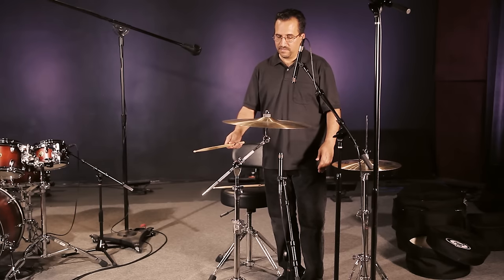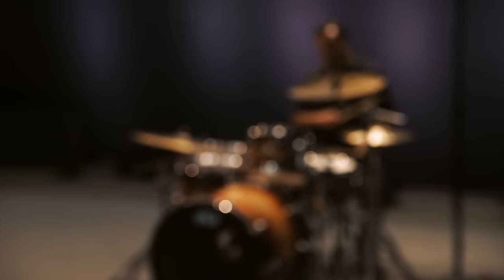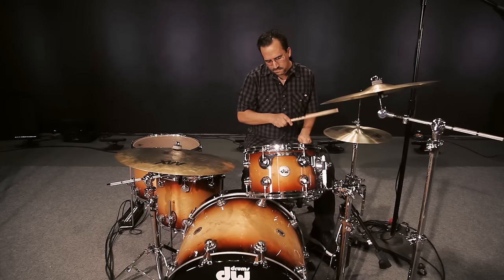For the cymbals, I hand-selected a variety of top-end Sabian cymbals as well as a couple of really choice-sounding Zildjian cymbals. We've got Artisans, Vault, HHX, AAX, and some nice effects cymbals. Since the cymbals are all three-zoned, we included the bells and the bows along with the edge crashes.